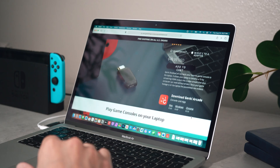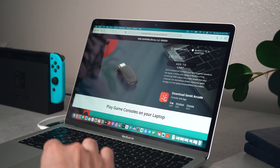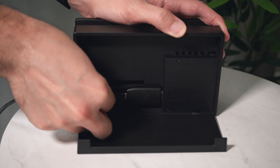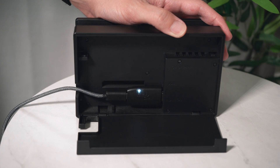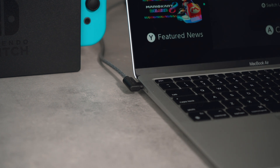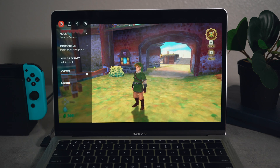Setting up the Shadowcast is very simple. Download and launch the Genki Arcade software, plug the HDMI end of the device into the gaming console you want to play, then connect the included USB-C cable from the Shadowcast to the laptop. Your game should pop up and you're ready to go. The Genki Arcade software is as bare bones as it gets, and in my opinion, that is a good thing.